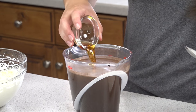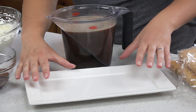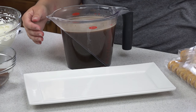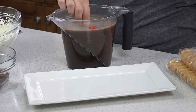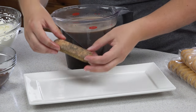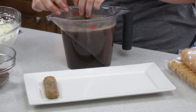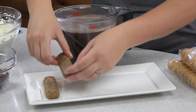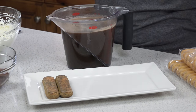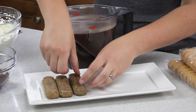Next we're going to need 4 cups of hot chocolate that's been cooled off. Add in 2 teaspoons of vanilla extract and give that a quick stir. I have my serving platter right here and my ladyfingers — I'm going to take one ladyfinger and dip it right into the hot chocolate. You want to soak it but not too wet, then lay it on the serving tray and line them up into a row.